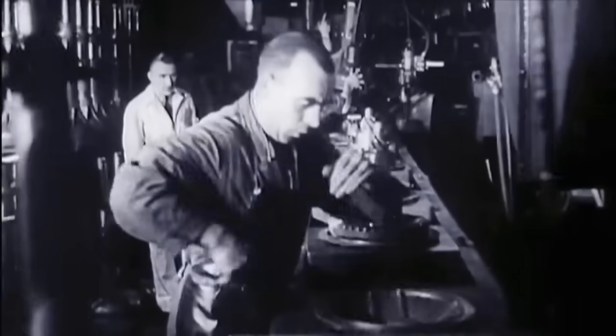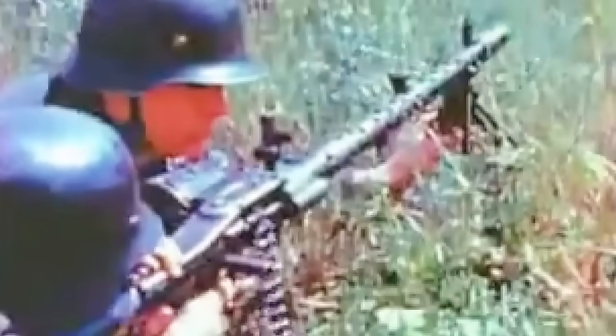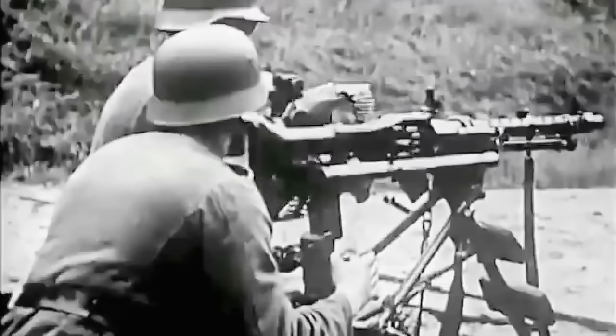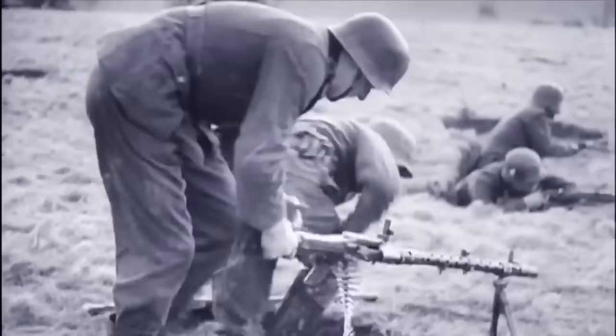And in 1934, after many errors and trials, they actually built the first true general-purpose machine gun in the world — the MG34. It fired the powerful 7.92mm Mauser cartridge at around 900 rounds per minute. What made it revolutionary was that it was light, air-cooled, belt-fed, and came with a quick-change barrel system that actually worked. It could be used for literally every role you can think of.